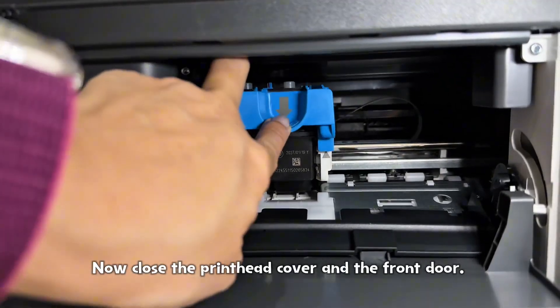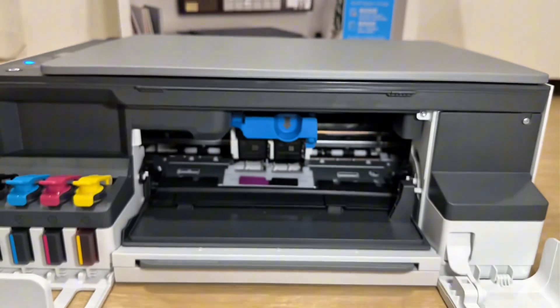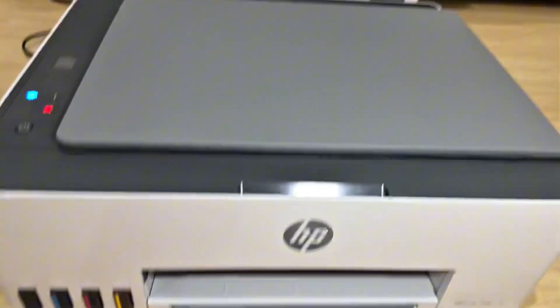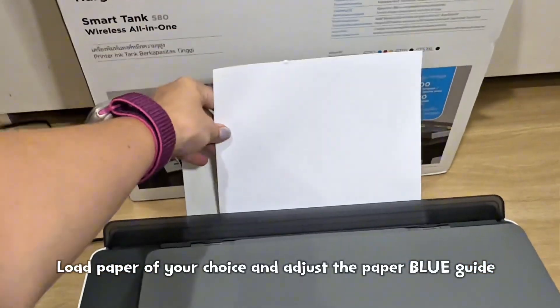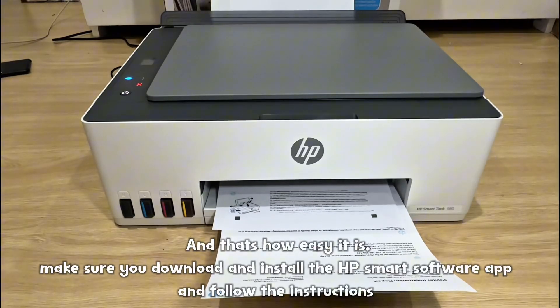Now close the printhead cover and the front door. Pull the paper tray and slide out the paper guide. Load paper of your choice and adjust the paper guide. And that's how easy it is.